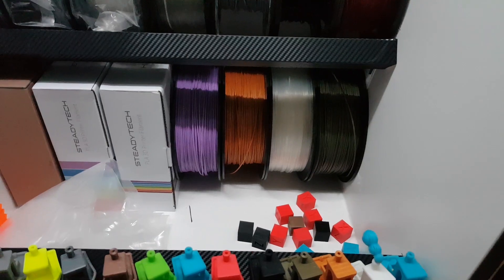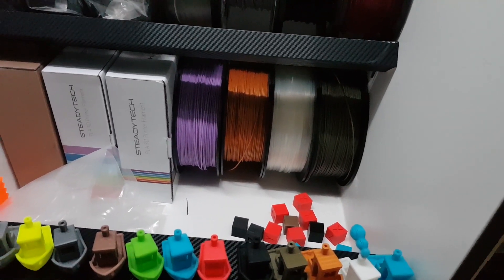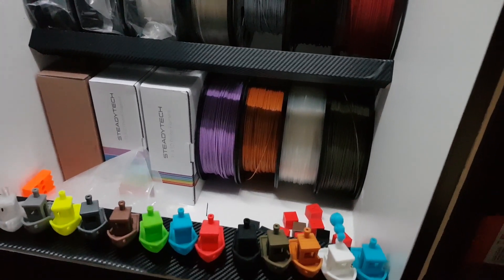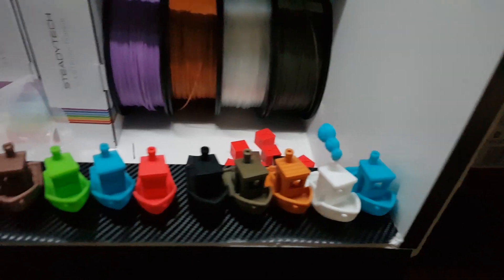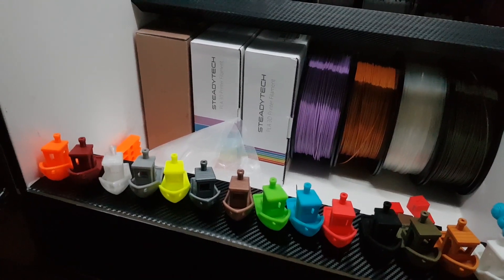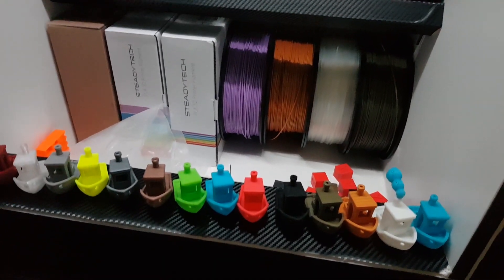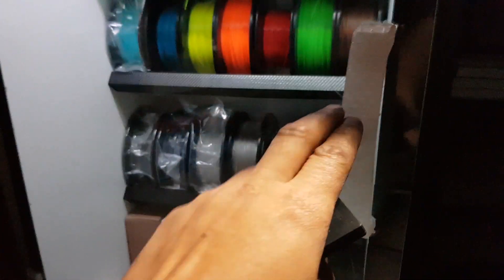I should have an active free promo code for them which I'll put in the description — it should be active on Monday. I recommend checking it out; I've had really good results with that filament. Down at the bottom I've got a couple of Benchy boats printed in different colours as a reference so I can compare them and check colours before I decide to print anything bigger. They've all been printed at the exact same settings.